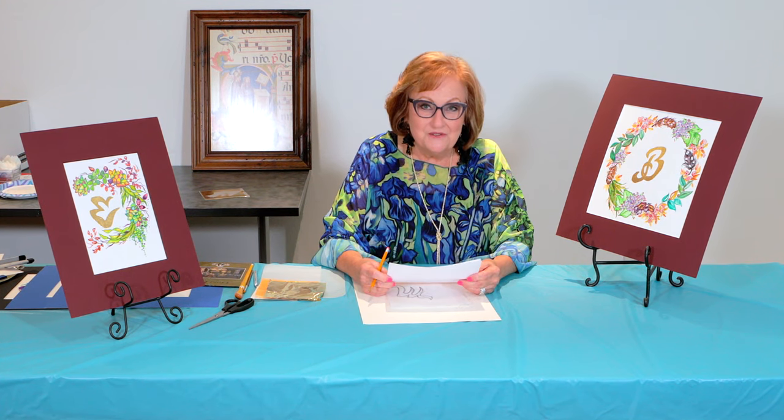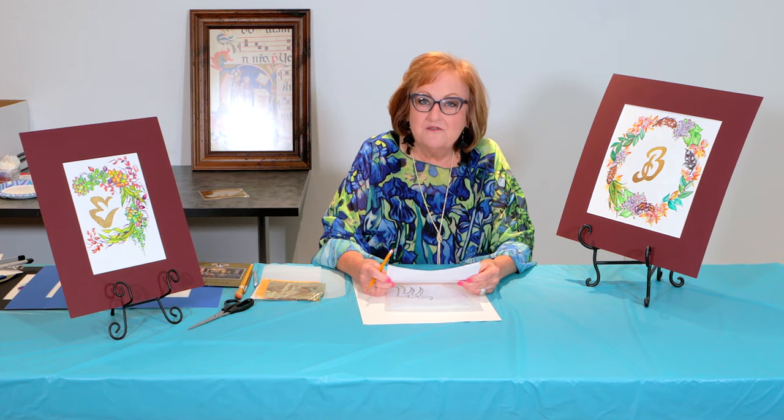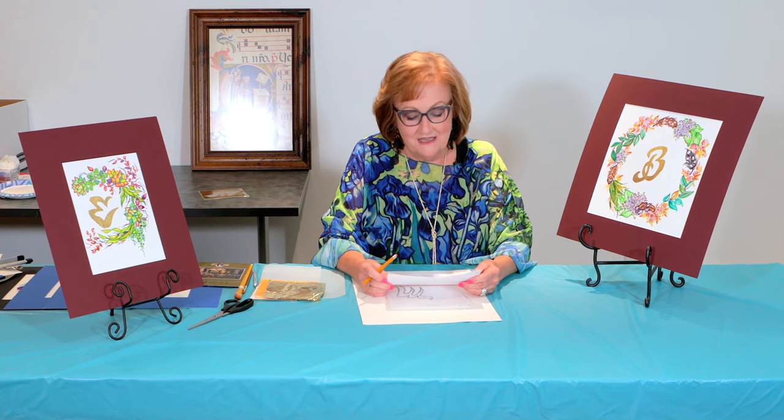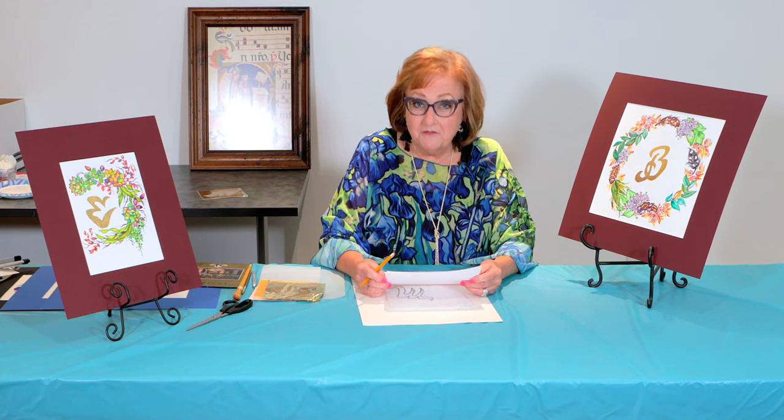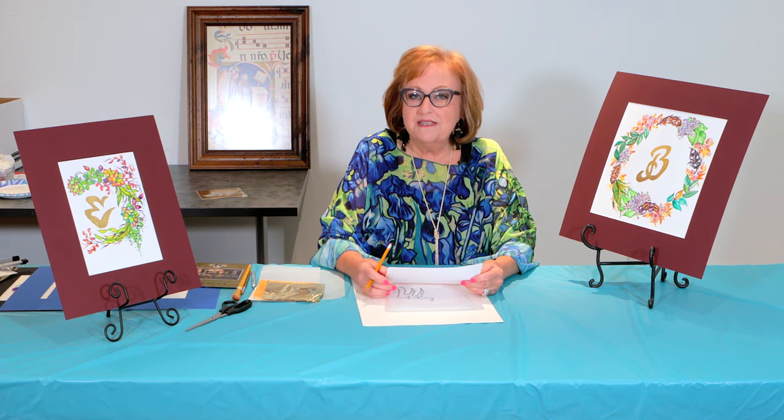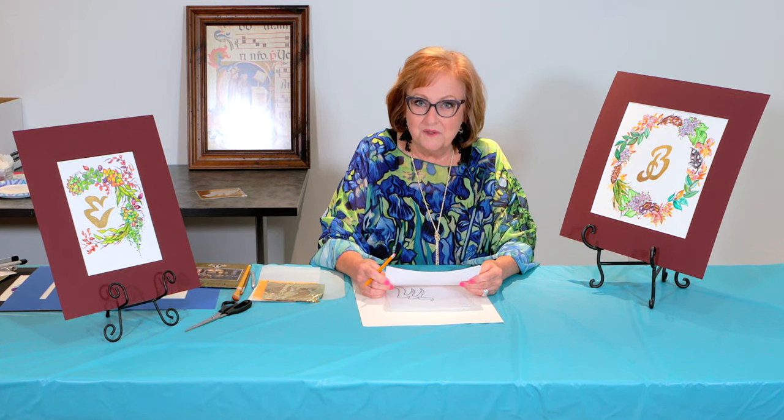I would like to share with you today a project about decorative monograms. From celebrities to stylists to just people in our town, you're probably noticing monograms everywhere. Although the monogram trend is not new, it's certainly regaining its popularity once more.